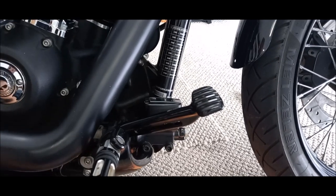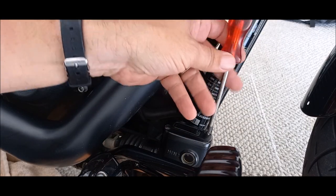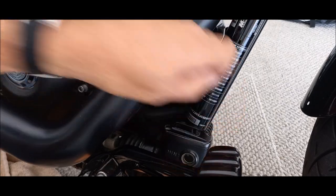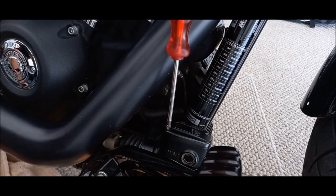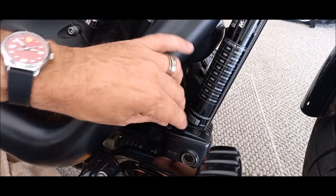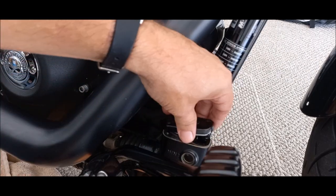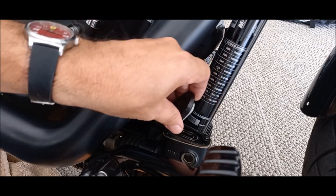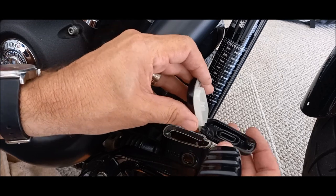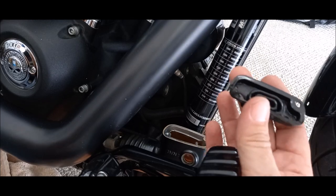Step two: taking the brake reservoir top off. Have a very clean rag nearby to put the cap on, and also the diaphragm — we do not want to get muck on that. Undo the two screws carefully and take the top off. There's the diaphragm I'm talking about; just pull it away from there.